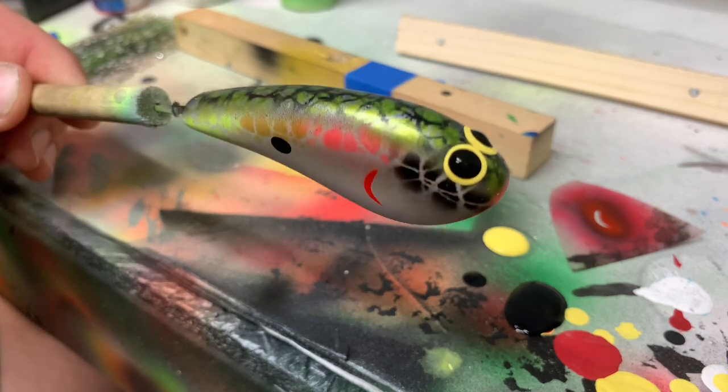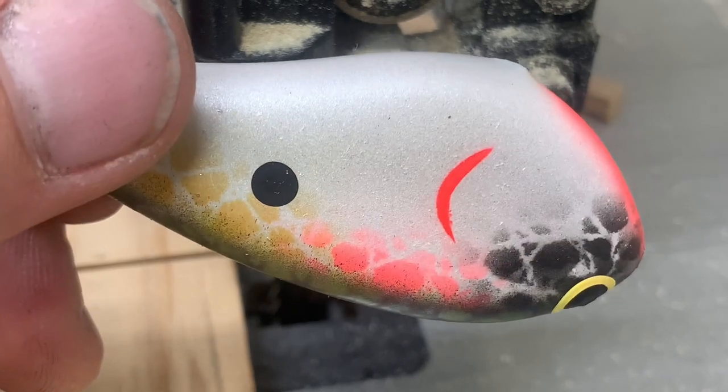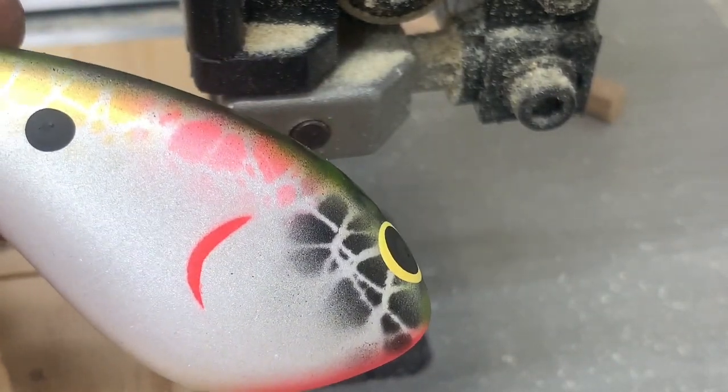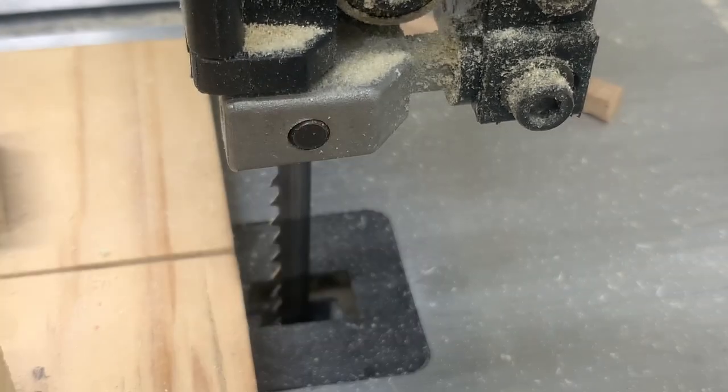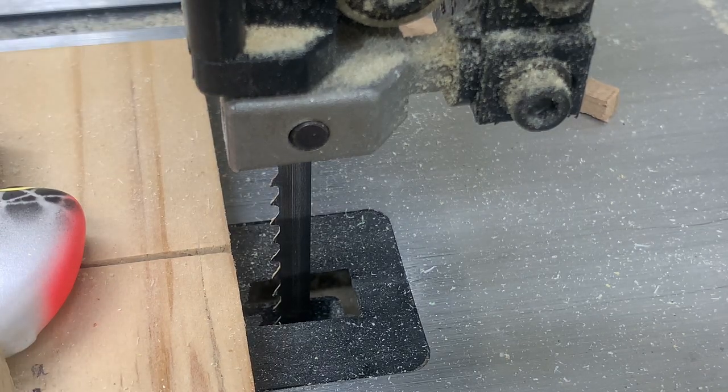Those eyes are dry. I'm going to take my black and dot the pupils on. I used Apple Barrel craft paint for the eyes — it's a little thicker and doesn't run as much. Go ahead and dab that on, put the eye on here just like so. These eyes really bring these baits to life. Do the other side. Now we're going to let these eyes dry and then I'll show you guys how to put a clear coat on this. At this point on this bait I want to get the lip slot in here, because I'm actually going to put the lip in and then clear it.